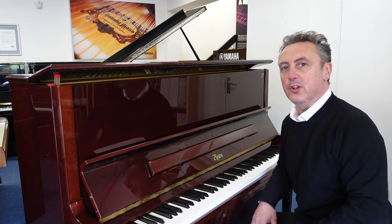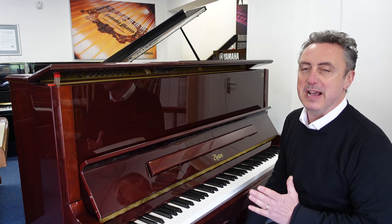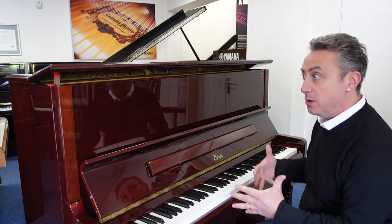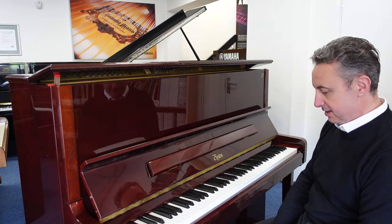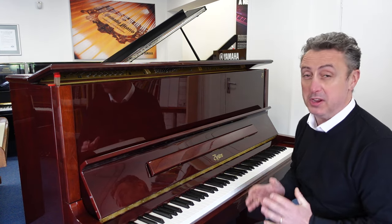So if you're looking for an absolutely beautiful bargain — designed by Steinway and Sons, the Boston UP126, it's a UP126 Mark II — it's absolutely brilliant, this piano, and I think it's a bargain price as well.